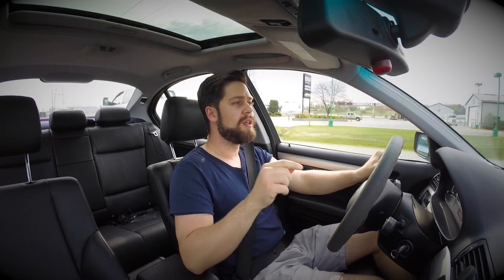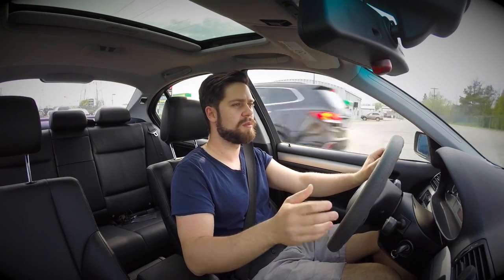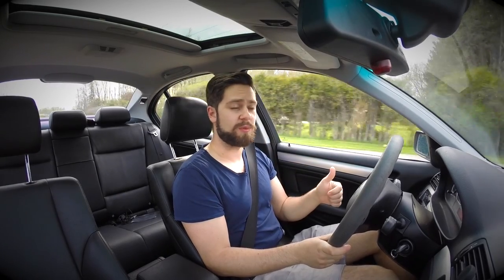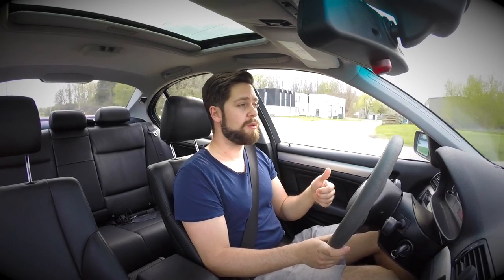So I'm going to try a stiffer rear bar first, see how that handles, and then do a stiffer front bar to see if it's completely the opposite. I would completely recommend the Hotchkis sway bars — I have nothing bad to say about them. They're incredibly well built and you have my vote for those.